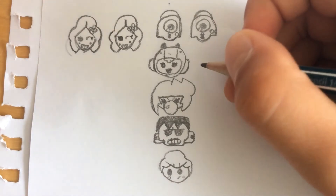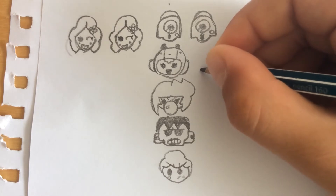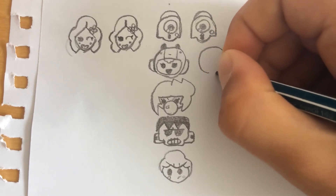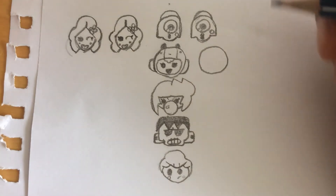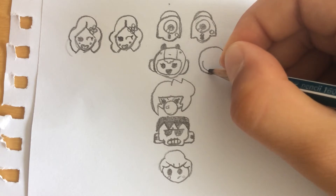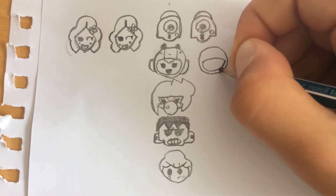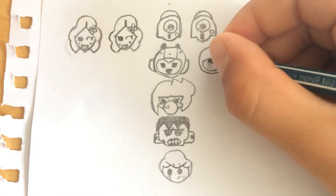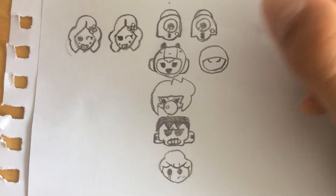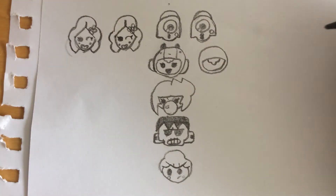Next is Bea. We're going to draw a circle for her head like that. Now we're gonna join like her mask — like that, like that. We're gonna draw two small curves here, right like that, then a bigger one for her hair.